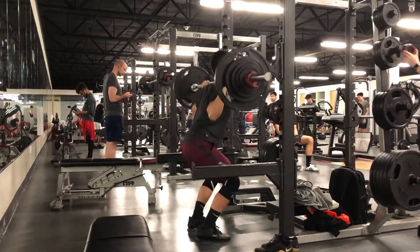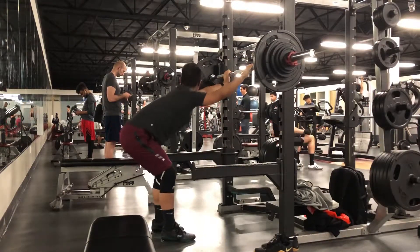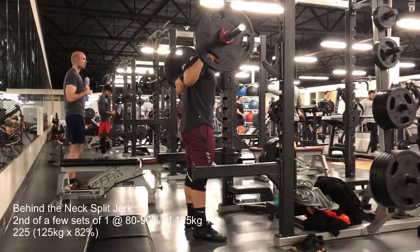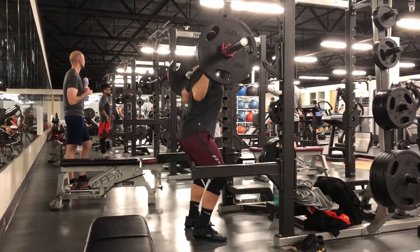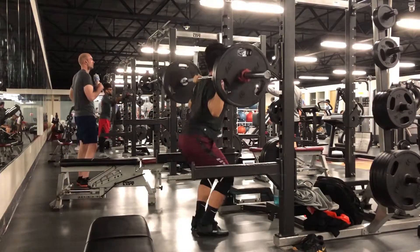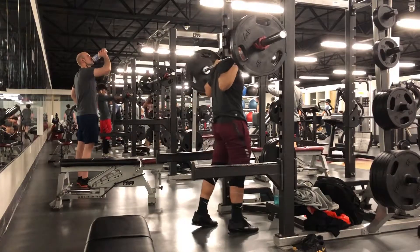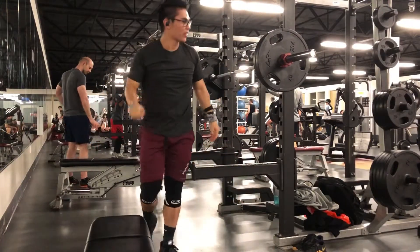You can see I'm not very happy with a few of these. My technique kind of gets better as I move through the reps. I believe I do only six total sets between the 80 and 90 percent working weight. You can see that was significantly better than the one before, still a little uneven when I split.